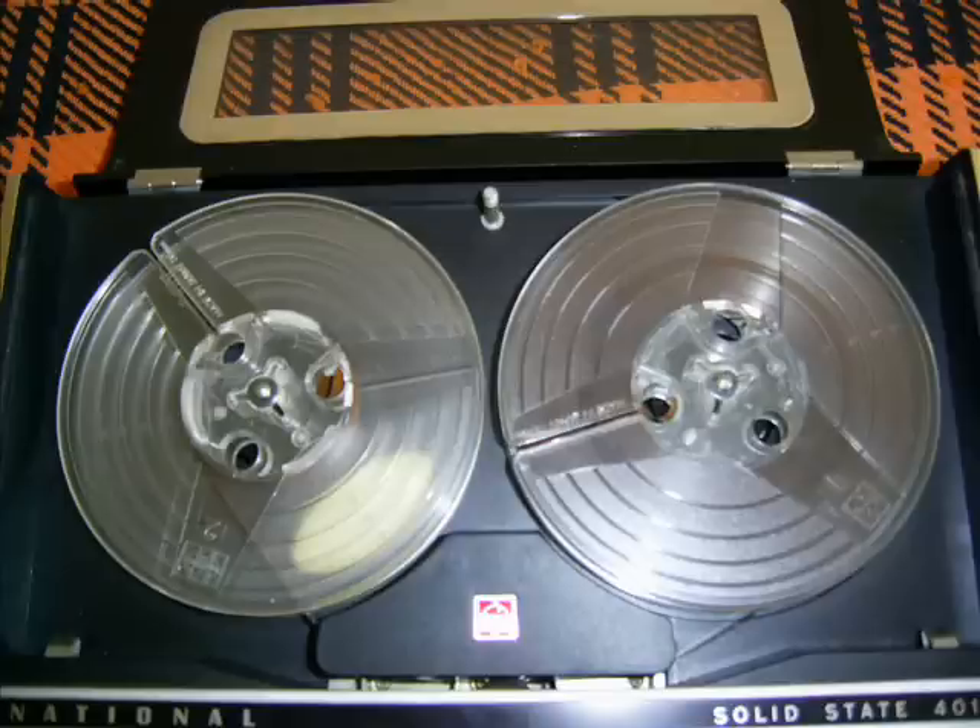Why not try this useful tape recorder, ladies and gentlemen — RQ401S. You'll be sure to find it a most useful secretary.